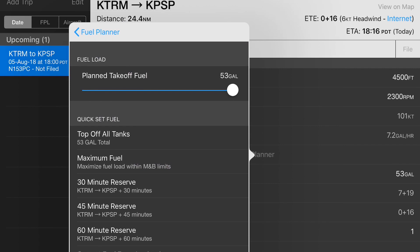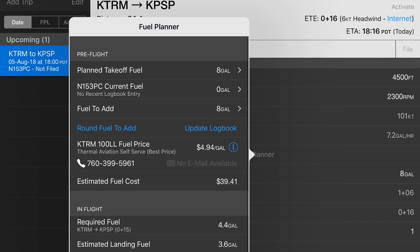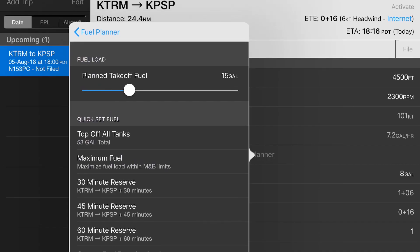Obviously it would not be safe nor legal to fly with only 4.4 US gallons on board, and therefore the law requires you to add at least 30 minutes of final reserve fuel and 45 minutes for every VFR flight at night. When operating the Skyhawk we highly recommend maintaining a final reserve of at least 10 US gallons, as operating with less than 5 US gallons in the tank will trigger a low fuel warning. To calculate this, under the pre-flight section hit planned takeoff fuel and under quick set fuel select 30 minutes reserve. The planned takeoff fuel will now show the absolute legal minimum — in this case 8 US gallons.